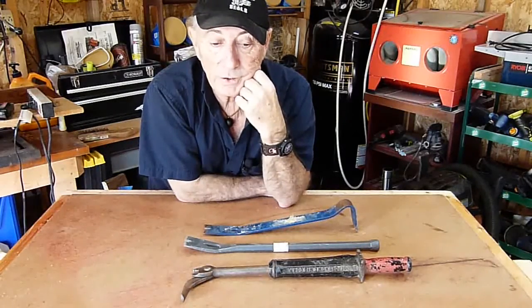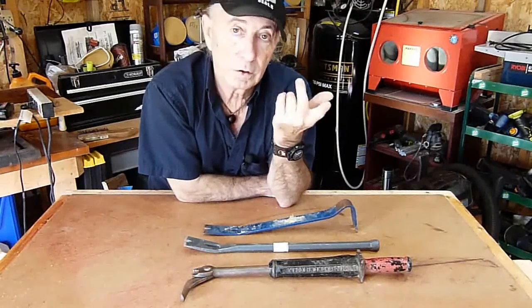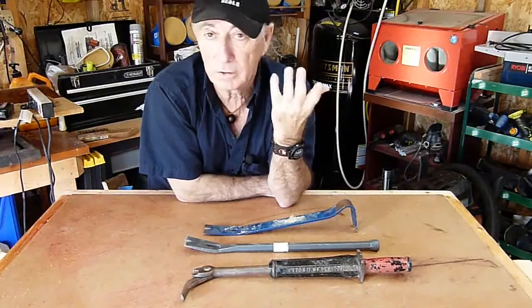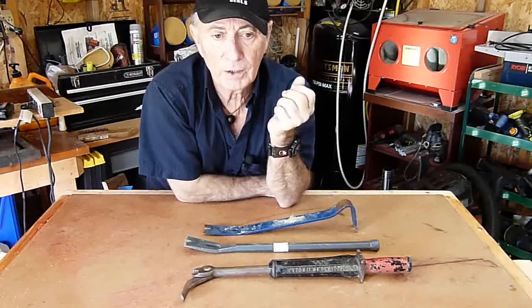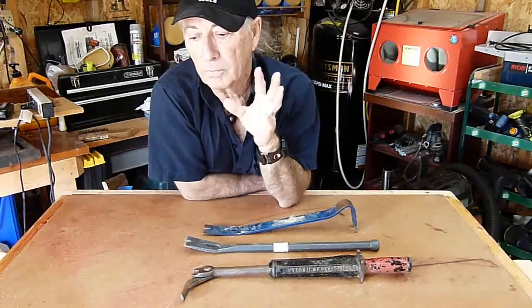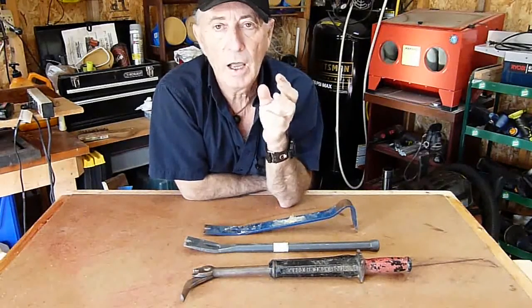I have to admit, screws are a good idea. They can be removed and reused. If you build something and you want to change it, you can take the screws out and relocate — unless you use wood glue like a woodworker would. But generally you can just reuse the screws over and over again. A project might be put together and later on you say, I want to change this or move something, and you can take the screws out and do it over again.